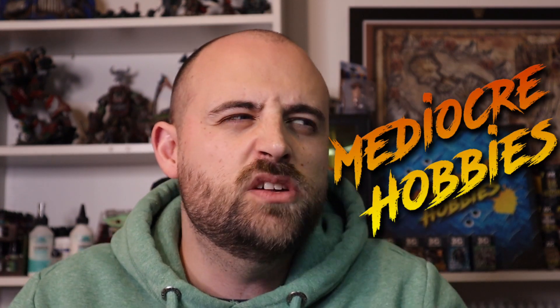Hey guys, Andy here from Mediocre Hobbies coming at you with a tool review slash how-to-use type video.